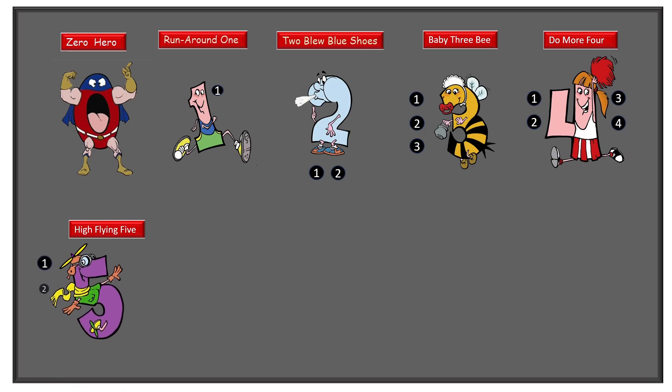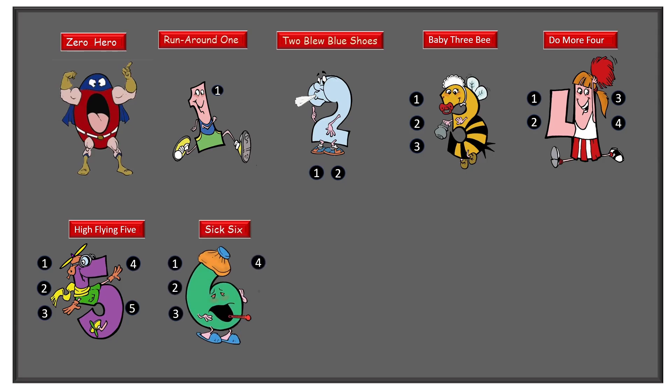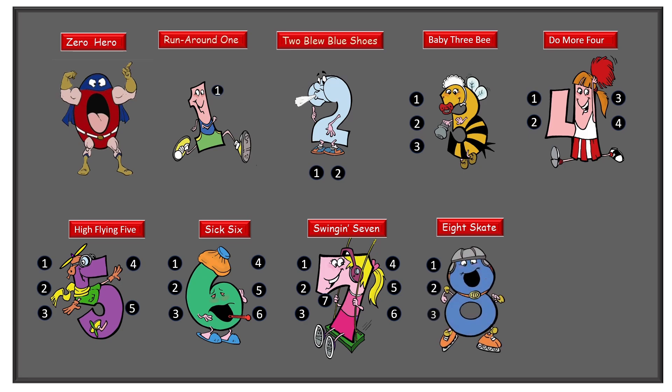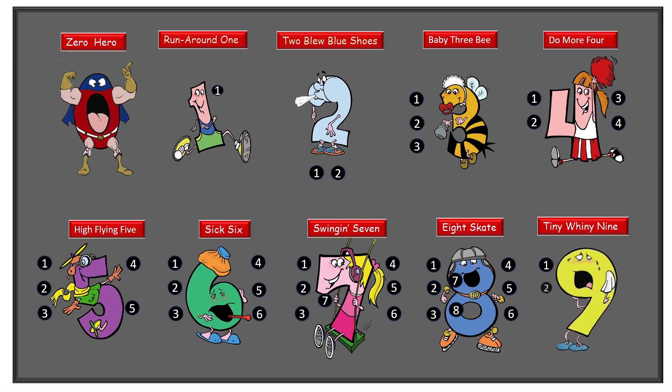High Flying Five has three down his back, one on his nose, and one on his tummy. Six Six has three down one side and three down the other side, making six. Swinging Seven has three down one side, three down the other side, and one under her chin. Eight Skate: one, two, three, four, five, six, one on the nose and one on the tummy — seven, eight. Tiny Whiny Nine has one, two, three, four, five, six, and then one on each cheek and one on the chin, making nine.